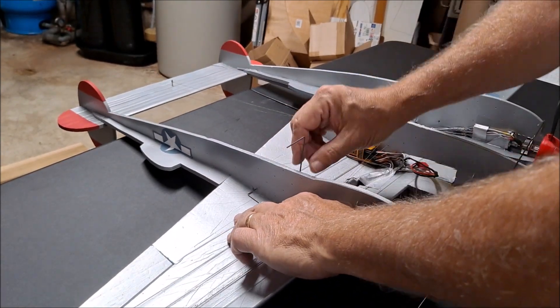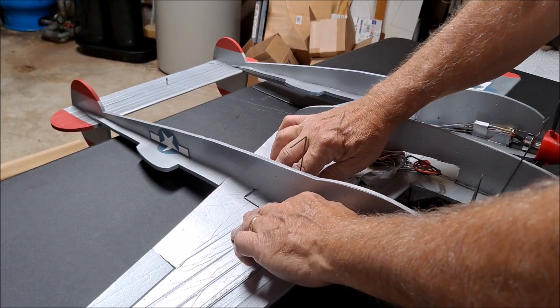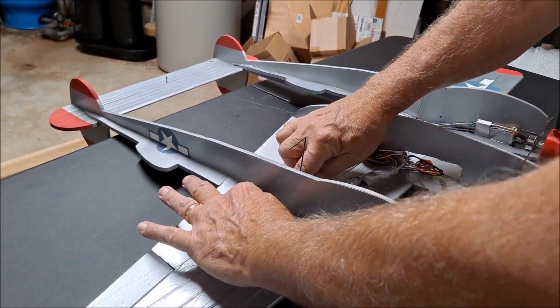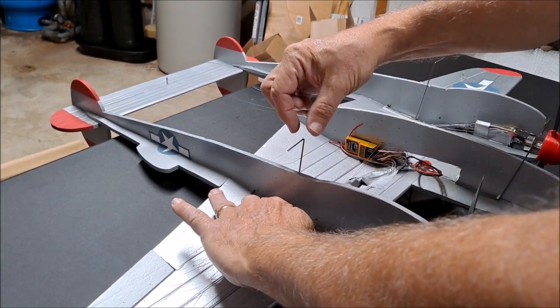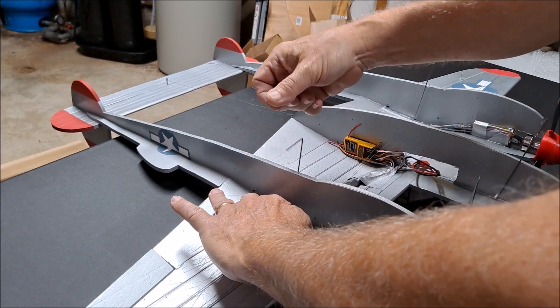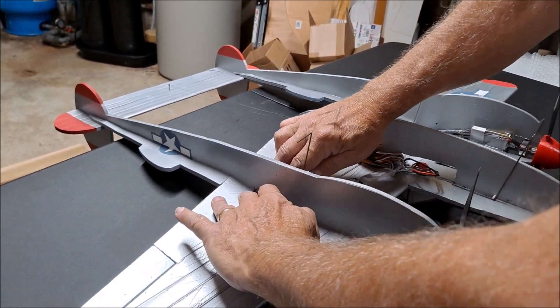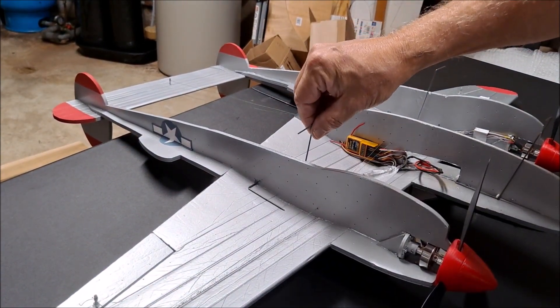Once it's there, you can see it's going to move around, so all you need to do is scotch tape this to the bottom of the fuselage. Once this gear is installed with the tape, the forces of the landing gear are transferred to the bottom of the airplane. So it's very strong but extremely lightweight — you don't need any extra supports in there. And that is about as simple as it gets.